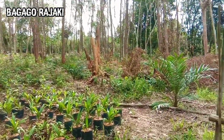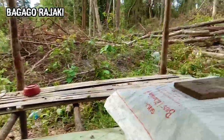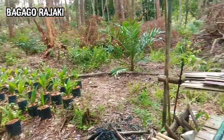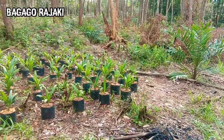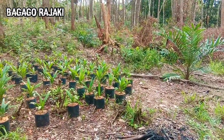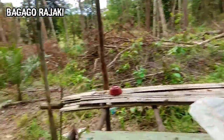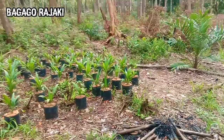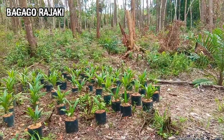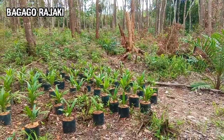Jadi untuk jarak yang akan kita pakai yaitu 40-an meter ya. Karena kemarin kita sempat nanya ini yang punya kebun sawit ya. Katanya ukuran jarak tanam sawitnya itu 9 meter. Jadi nanti kita akan ambil 5 pokok sawit. Jaraknya 5 pokok sawit, itu kurang lebih 40-an meter lah.